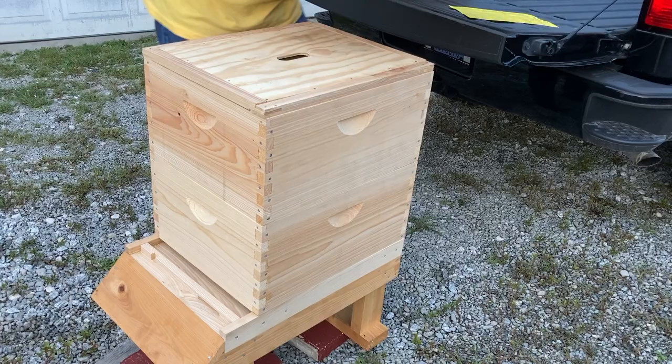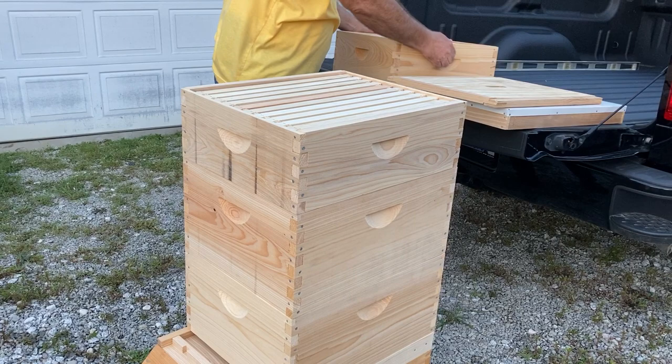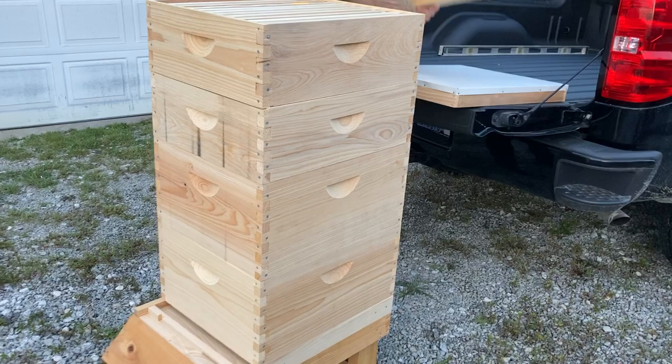If it's time to add your honey supers, you would go ahead and take this off, take this off, put however many honey supers you need onto your hive. So if you need two honey supers, you would add those, then you would add the inner cover, and then you would add the telescoping top.